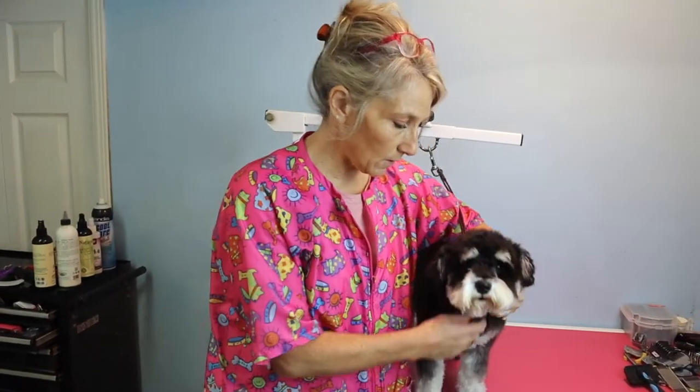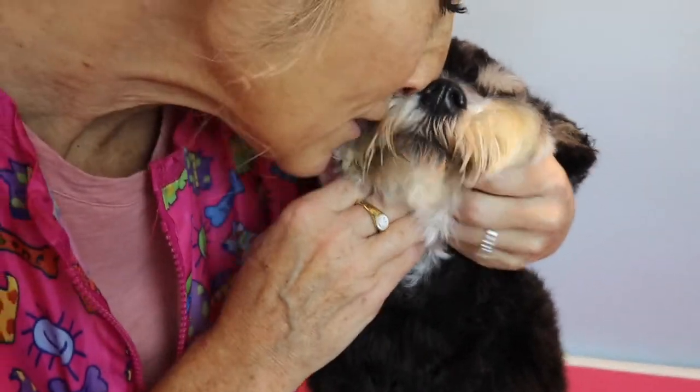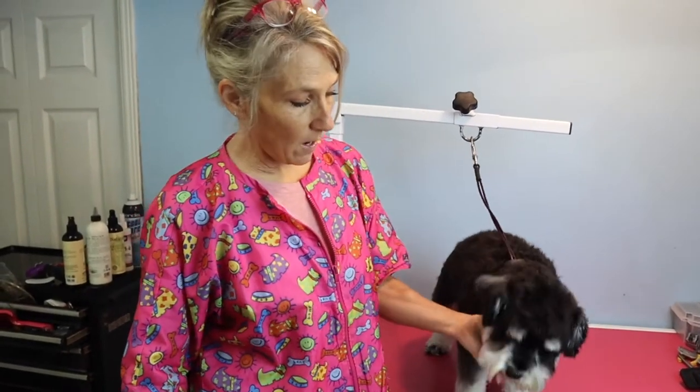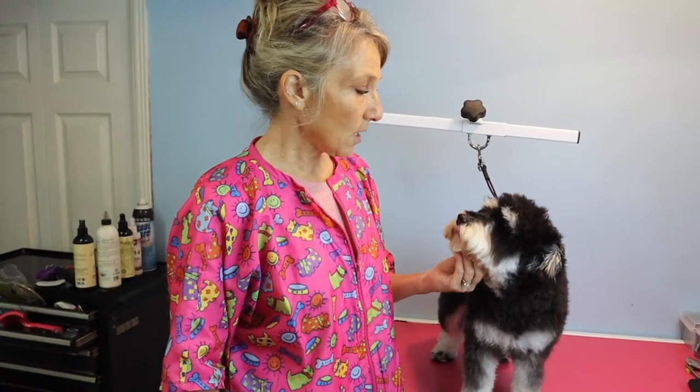This is sweet Poppy — is she not adorable? She's delicious! Poppy is a miniature schnauzer, and Poppy's mom likes her looking like a puppy. She's still young, but she's not like six months old or anything.